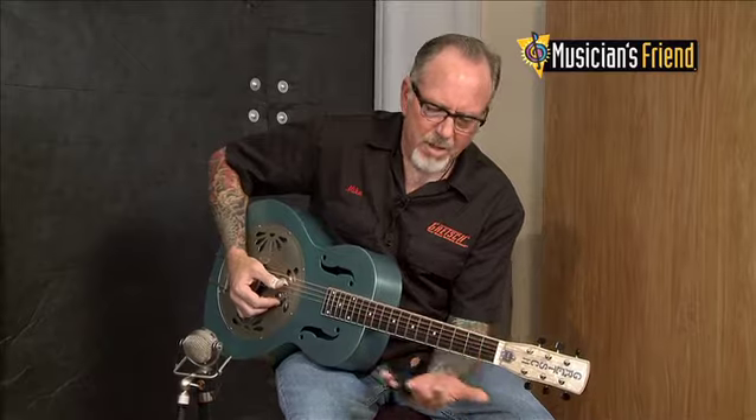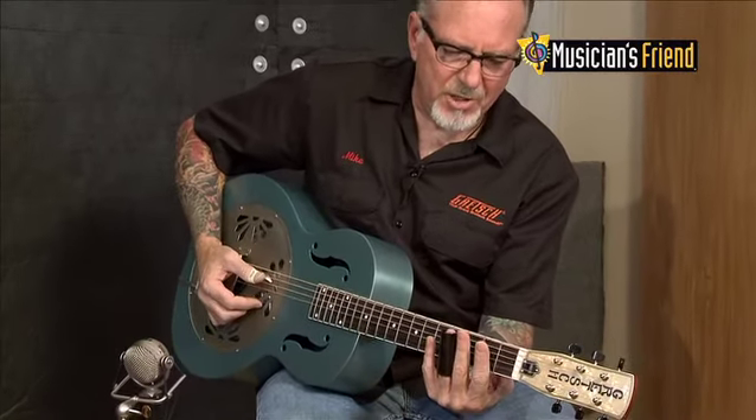Typically when you play these guitars, people are playing with an open tuning. I'm using an open D right now, which is great for Delta Blues specifically, like I was playing earlier. Slide guitar is usually what you see.